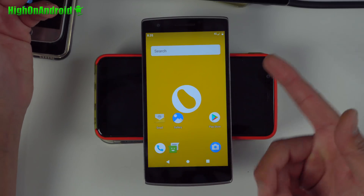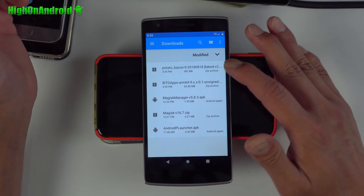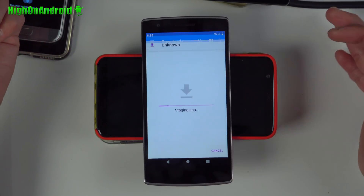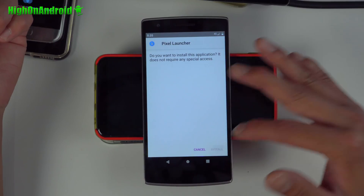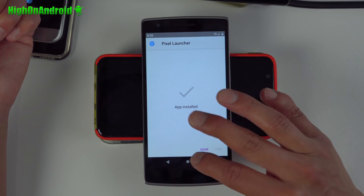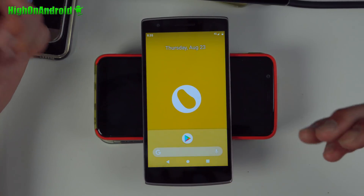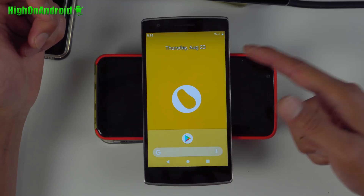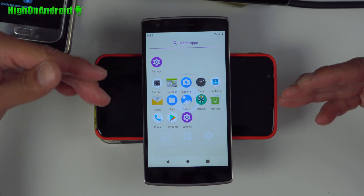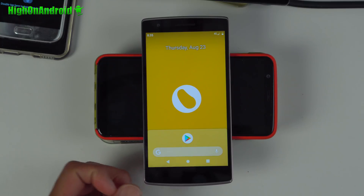If you also want the Android P Launcher — because it does not come with the Android P Launcher — go back to files and install the Android P Launcher APK. You can also download it now if you didn't earlier. Once it's installed, hit the home button, set it to Pixel Launcher, always, and you're all set.